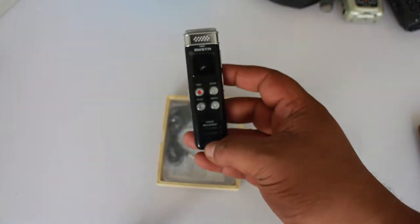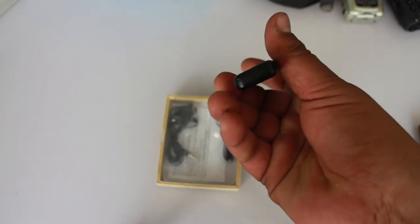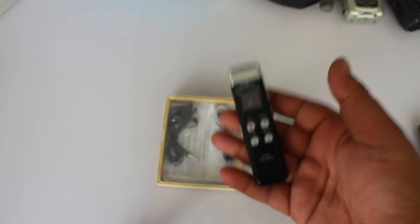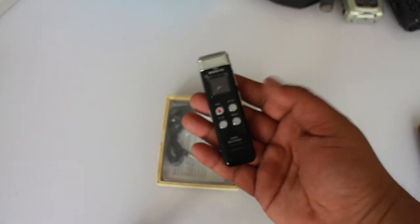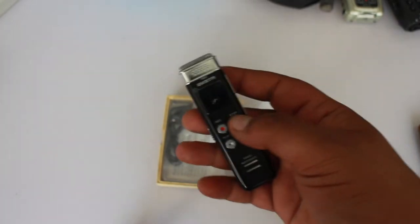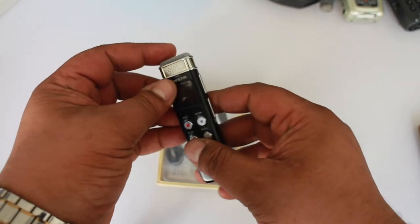It has a built-in speaker, which is awesome. It doesn't have memory expansion, but it does have I think two gigabytes of internal storage. The battery lasts a really long time — like 10 hours. The first time I charged it I made sure of that.